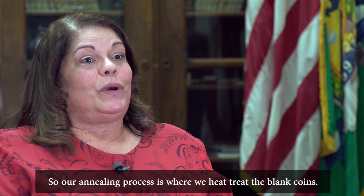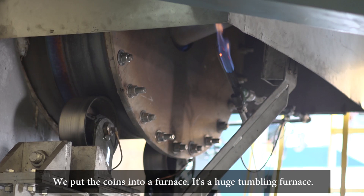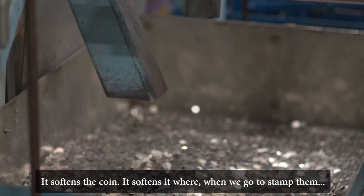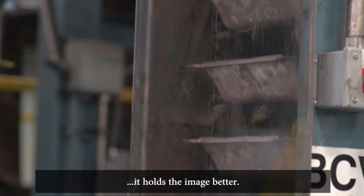Our annealing process is where we heat treat the blank coins. We put the coins into a huge tumbling furnace. The purpose of heating them up is to soften the materials — it softens the coin so that when we go to stamp them it holds the image better.